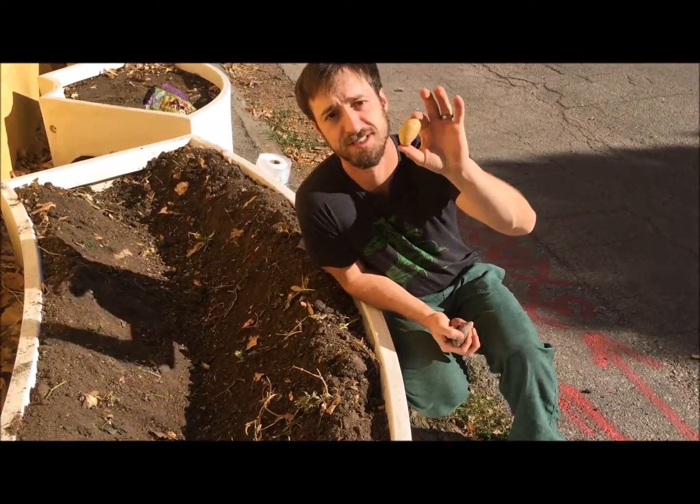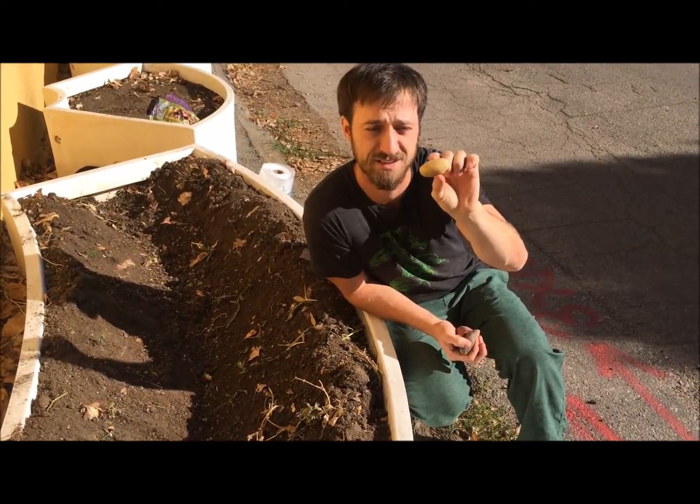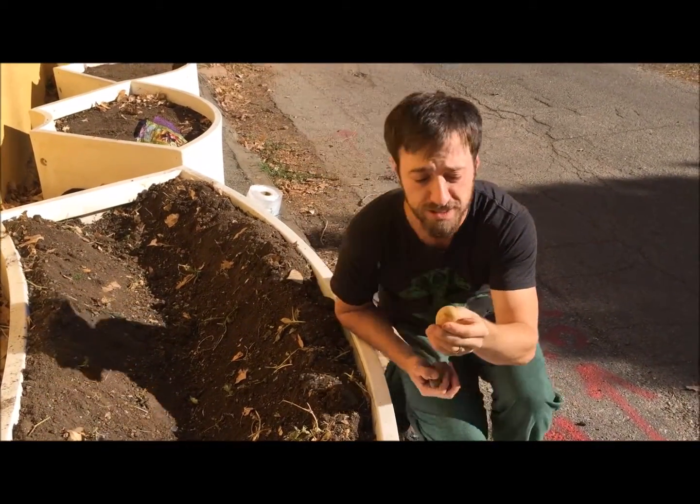We've got ourselves some seed potatoes, and although they're called seed potatoes, you can tell that these are definitely not seeds and they're not seedlings. What they are really is a tuber, and if we get even more technical, they're kind of a modified stem.